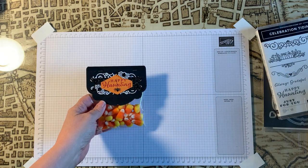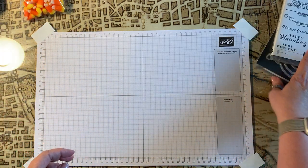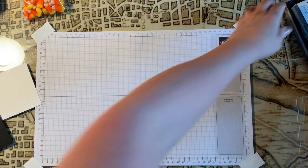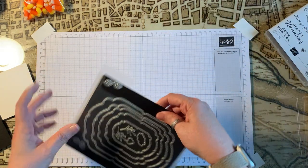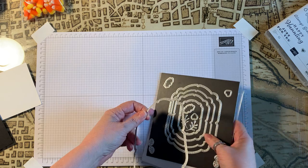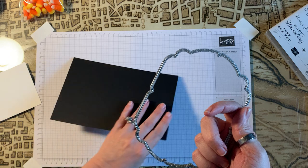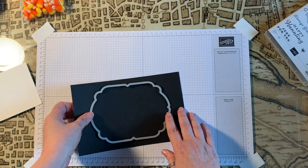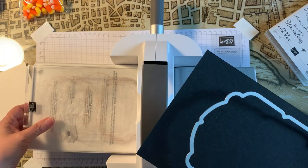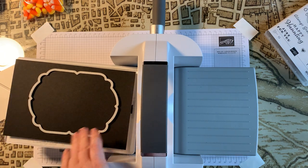We'll go ahead and get started. We're going to use the largest label die in this packet, but you can use any size — you just have to make sure your bag is a little bit smaller. We're going to put the emboss machine here and just cut out this die.